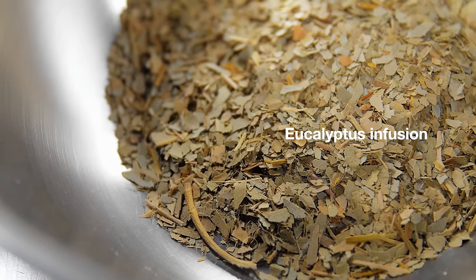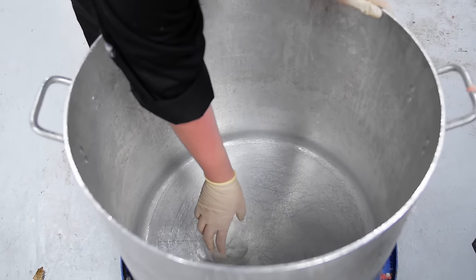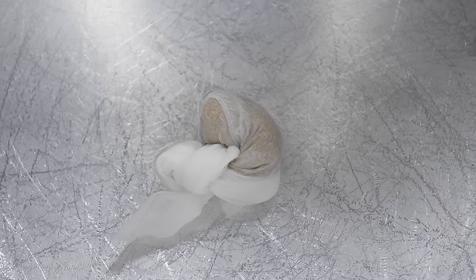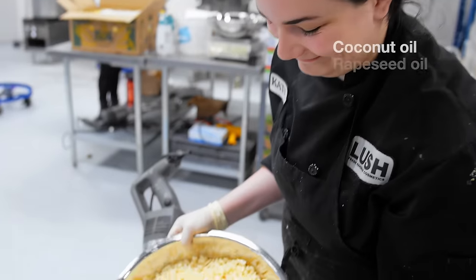For our infusion, we are using dried eucalyptus leaves, which we steep just like a tea. Katie is now melting down our soap noodles, which is a palm-free soap base featuring coconut oil and rapeseed oil.